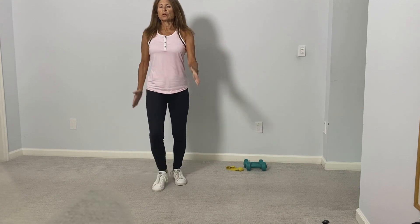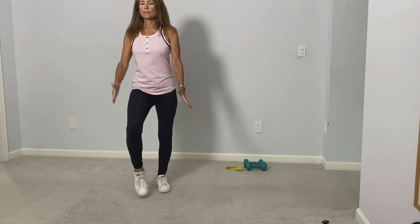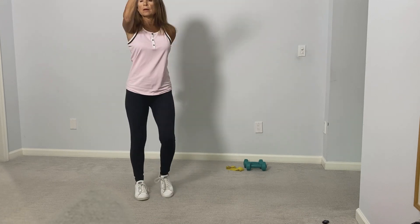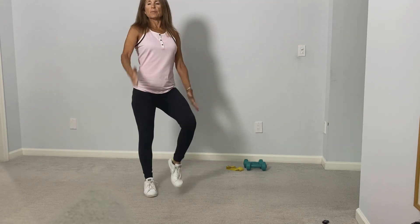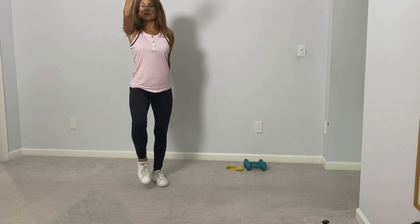Let's start by just marching in place, swinging the arms. Try to bring the knees up a little higher, perhaps bring the arms up closer to the ceiling.